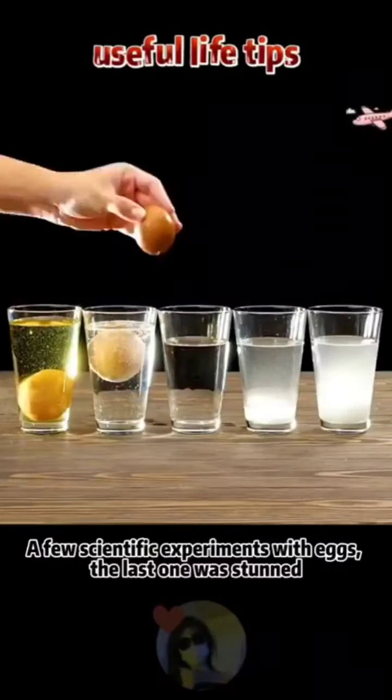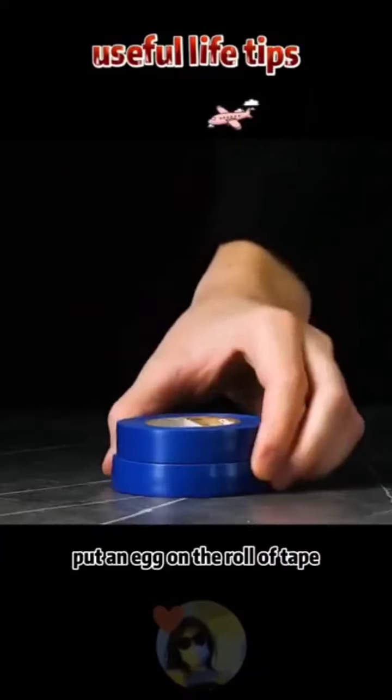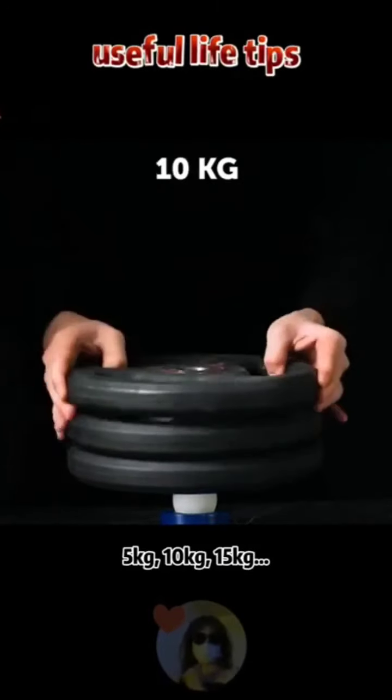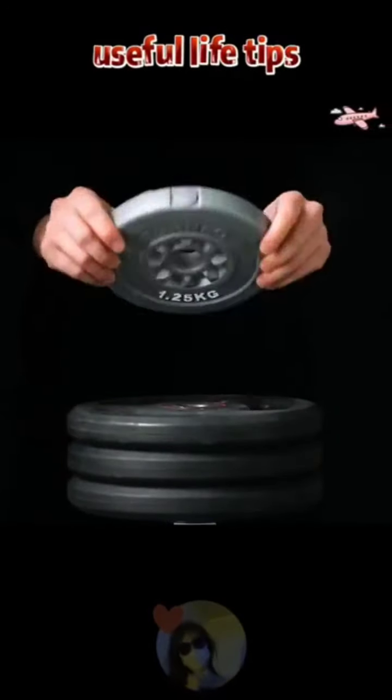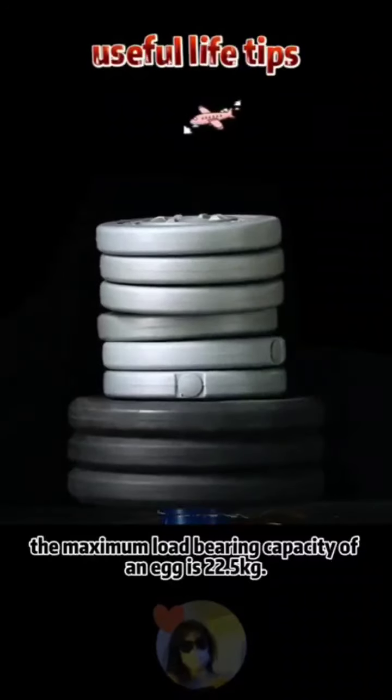A few scientific experiments with eggs: place an egg on a roll of tape, then put another roll of tape on top to test load-bearing capacity. 5 kilograms, 10 kilograms, 15 kilograms — the maximum load-bearing capacity of an egg is 22.5 kilograms.